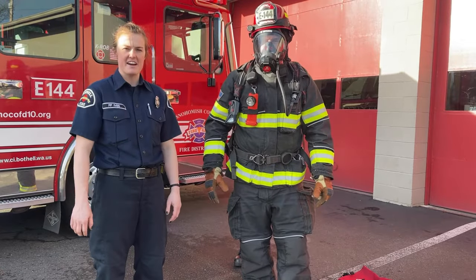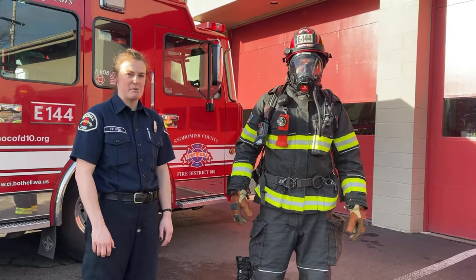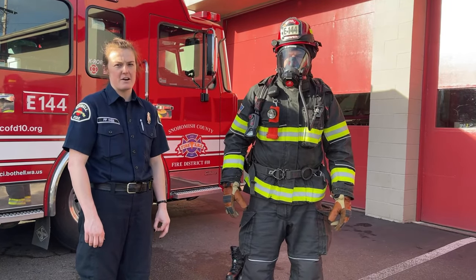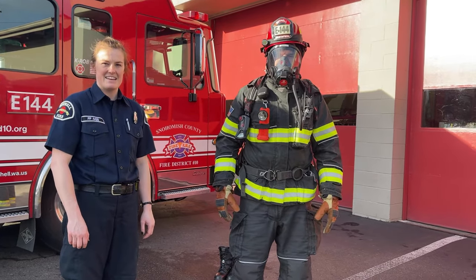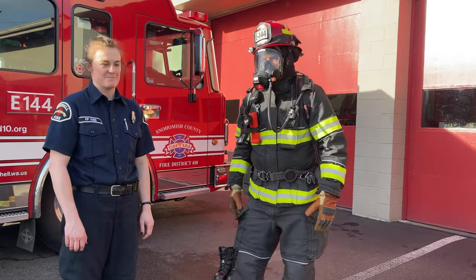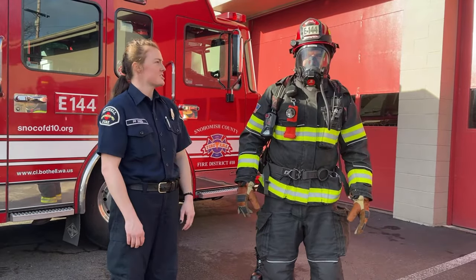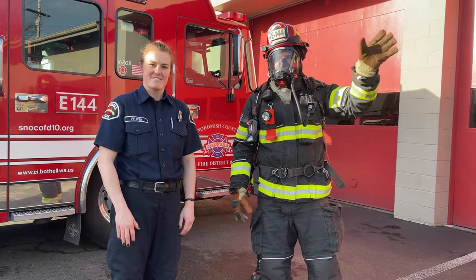And he's ready to go into the fire. As you can see, Chad looks a lot different than he did a couple minutes ago. It's important that when you're in a dangerous situation or a fire, go to the firefighters, not away. Firefighters are here to help you — we're the community helpers. That's how we put our fire suits on and our air pack. Be safe out there and have a good day. See ya!